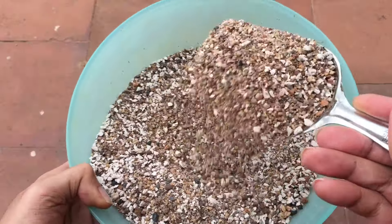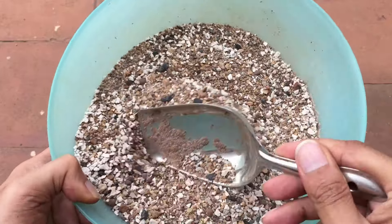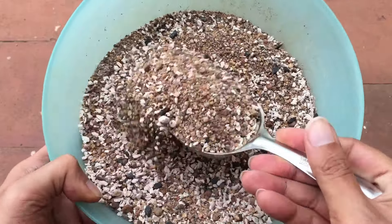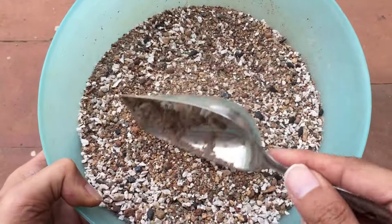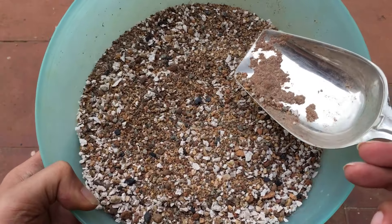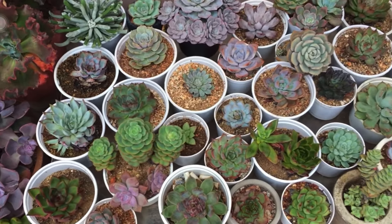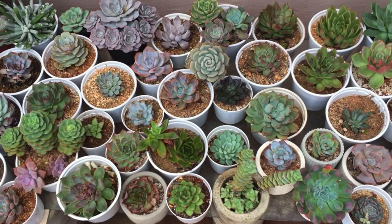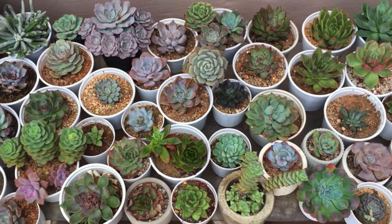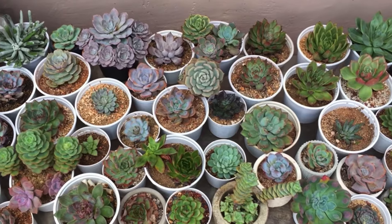You can see how loose, porous, free-flowing, and well-draining this soil is — exactly the type that we need for succulents. There are no added nutrients in this mix, apart from the minimal natural minerals present in the garden soil. That's the only thing my plants have been growing in. I do not use any additional fertilizers.